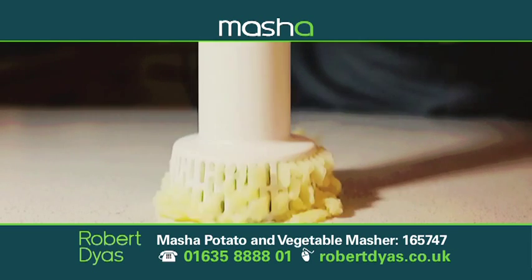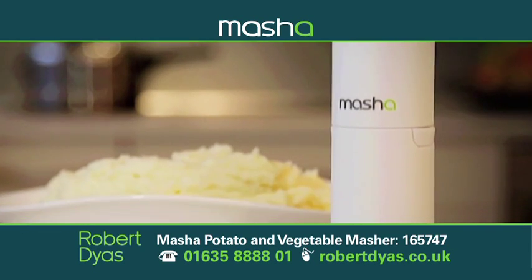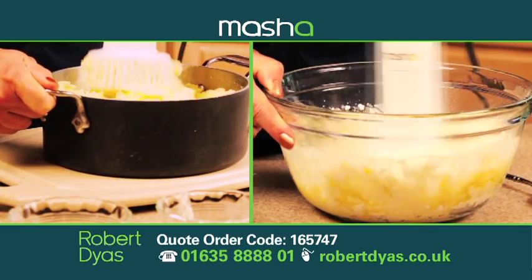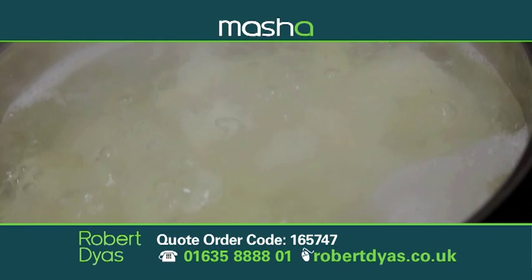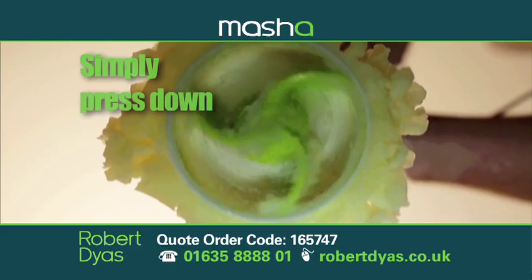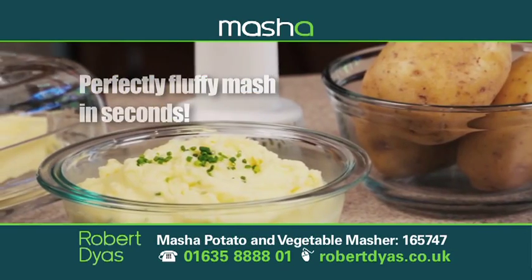Looking for a faster, easier, more efficient way to mash potatoes and other vegetables? Well, look no further. Get ready because getting silky smooth mash has never been easier. Simply cook your vegetables, then let Masher do the rest. There's no strain involved. Simply press down and let Masher transform whole potatoes into perfectly fluffy mash in just seconds.